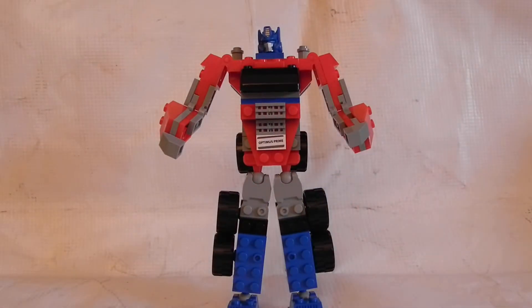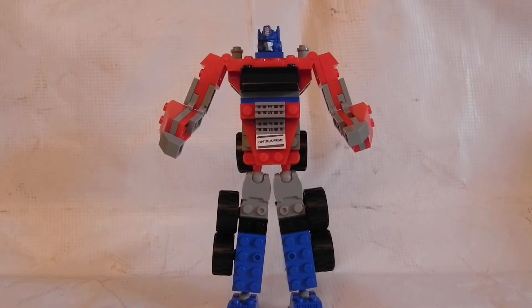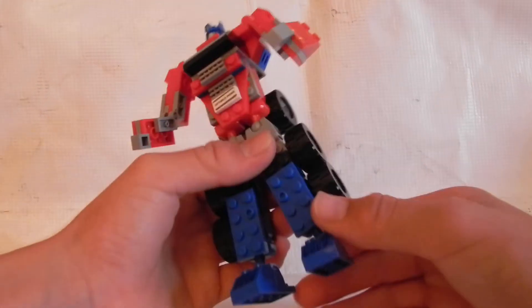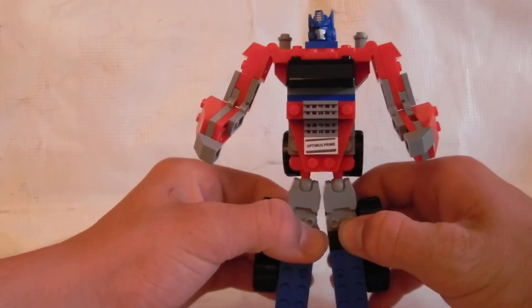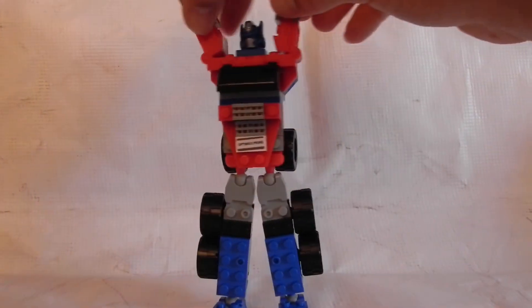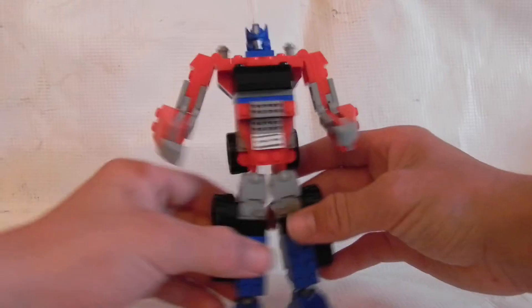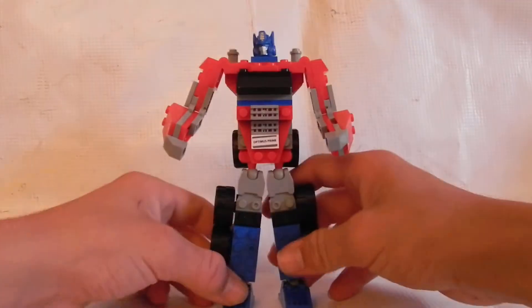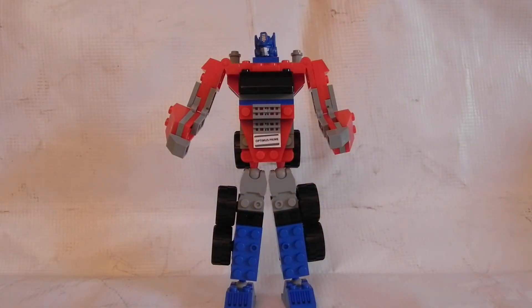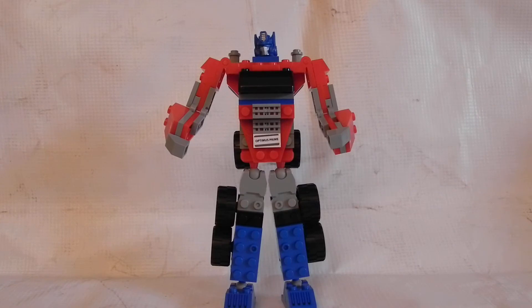I'm going to try to get the Bumblebee today or tomorrow, and maybe the Mirage as well. Final thoughts: it's a good figure with minor problems. The breaking off part is the worst of it, but they're barely even real problems. He's a nice Optimus Prime. Just from looking at him, he seems better than Bumblebee — though Bumblebee might be better since his legs don't always fall off. I'm trying to get the little guys first and tell you basically who's the best out of them.